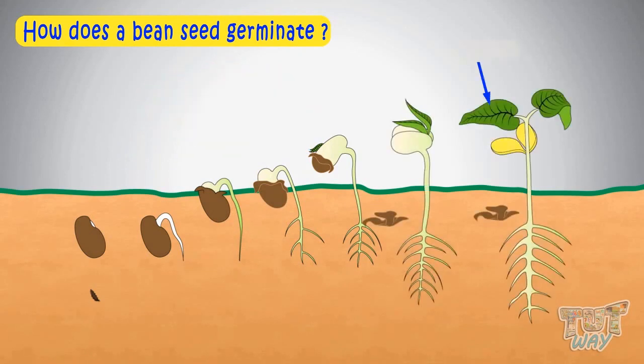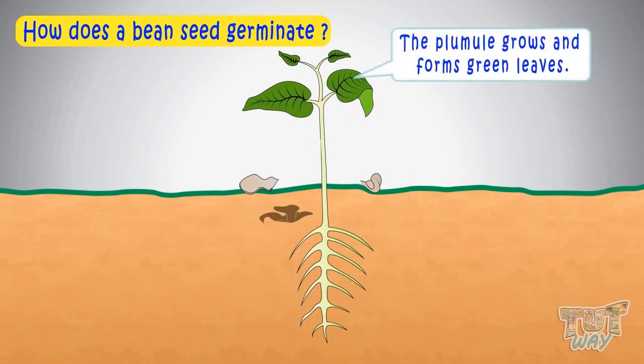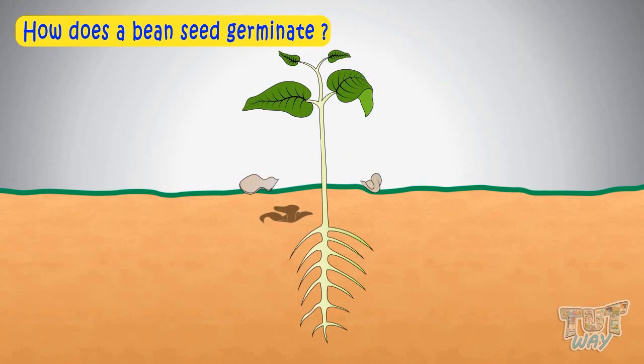These are cotyledons or seed leaves. They will also wither away when the baby plant grows. Now the plumule grows and forms new green leaves, and the seed leaves or cotyledons shed off. Our new baby plant has grown by now with small roots, a small stem, and one or two fresh green leaves. Now this small baby plant can produce its own food through photosynthesis.